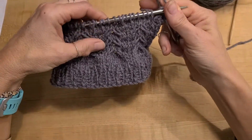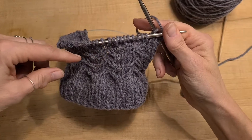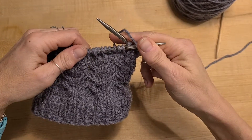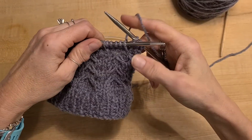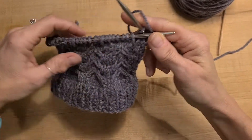This is showing a 1 over 2 left cross and right cross cable stitch without a cable needle. The left cross goes to the left, the right cross to the right, and it's over three stitches.